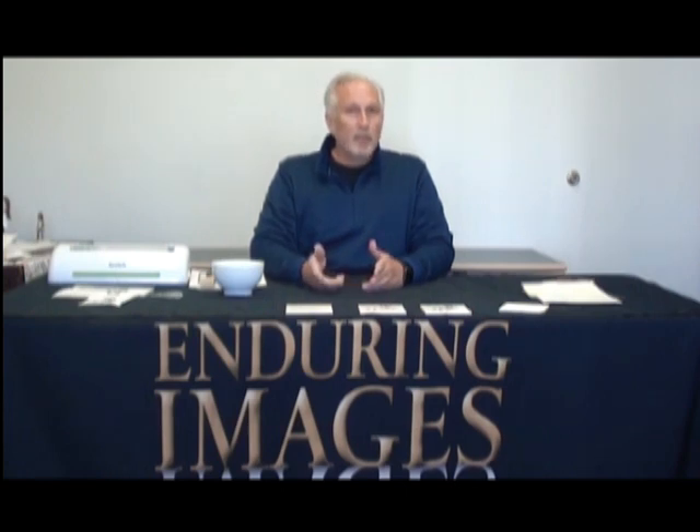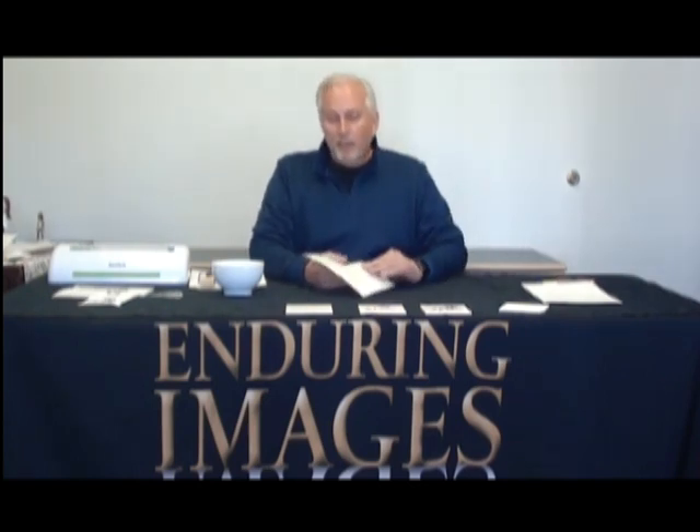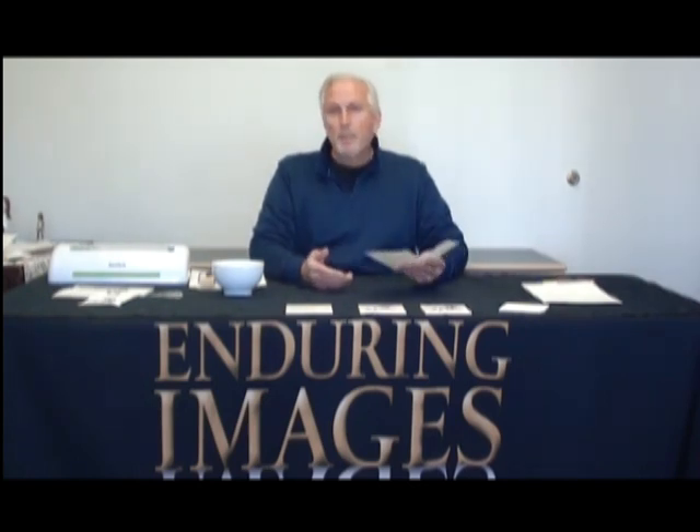The way we make decals at Enduring Images is by using a product called lamination paper. It looks like this, comes in various flavors. It's a thermal release paper with ceramic cover coat screen printed on top.